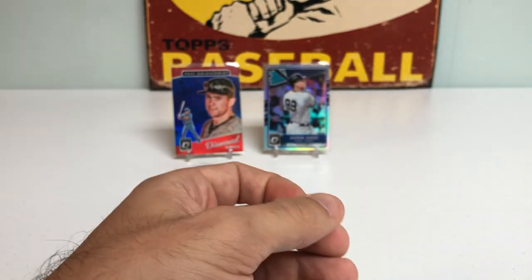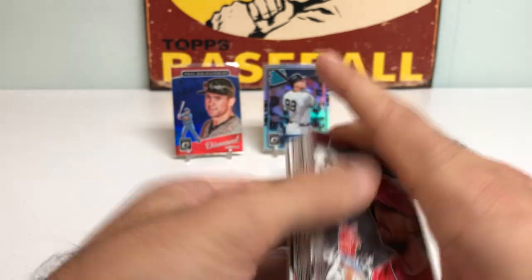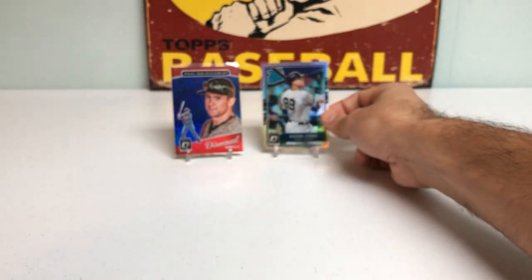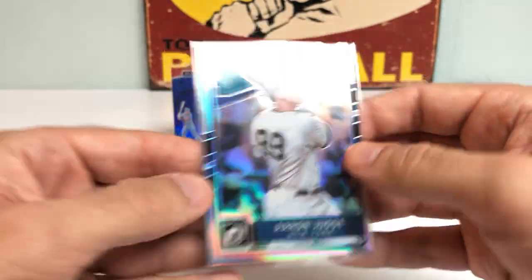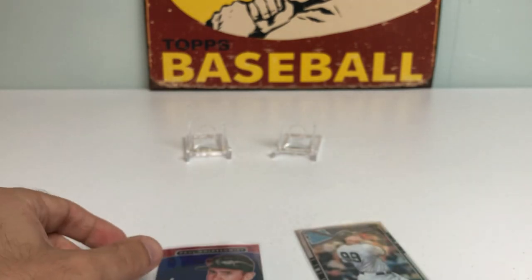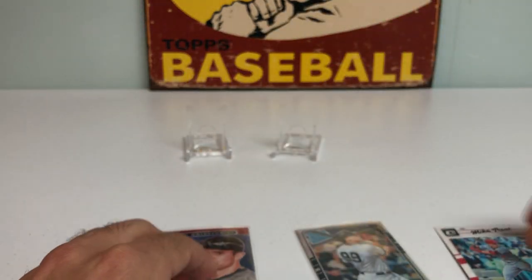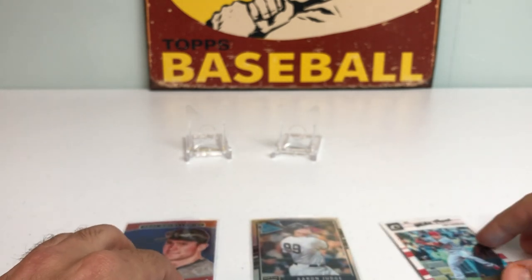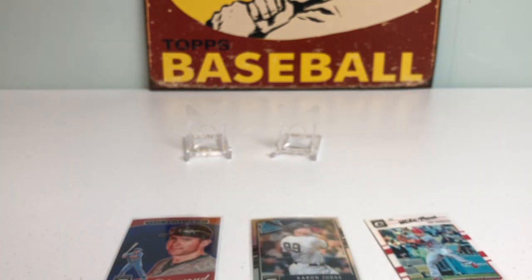So that does it for the break. Overall, I thought we did pretty well — we hit pretty much one of the biggest rookies you could pull in there with Judge, the Rated Rookie Prism Rookie Card, so that was a beaut. We also got the Paul Goldschmidt short print to 149, a nice Mike Trout card, and some other pretty decent rookies. Let me know in the comments below what your favorite pull was, and I will catch you on the next one. Peds Card Collection out — take care.